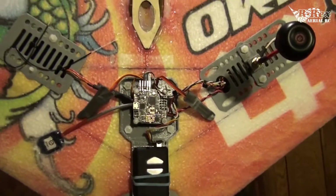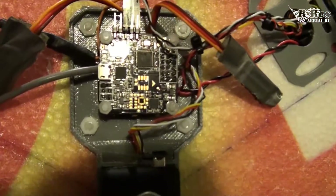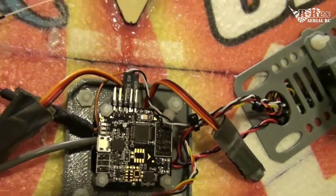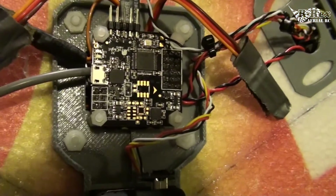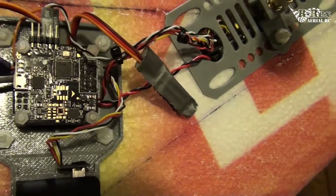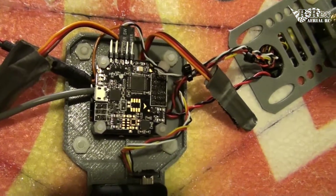I'm using a Naze32 for flight stabilization and I do all my mixing internally so I don't have to do much on my radio. This is the Acro board — it's an Afro flight board, once again from Hobby King. It cost me about $24 when I bought it. Good little board.